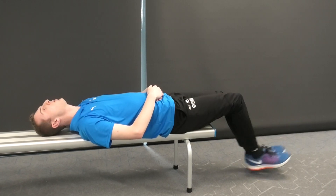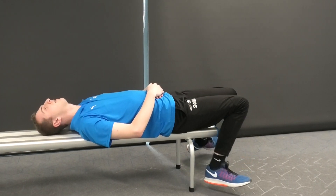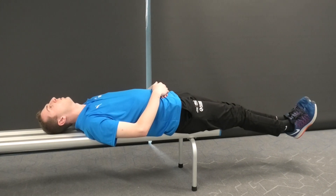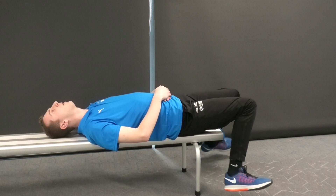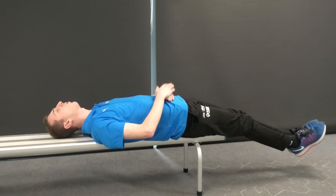That's right, three seconds — we're going to go bend, turn our feet out, around and hold. One, two, three. Bend, out, around, making sure our core is nice and tight.